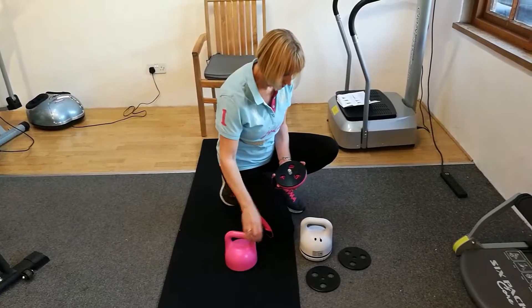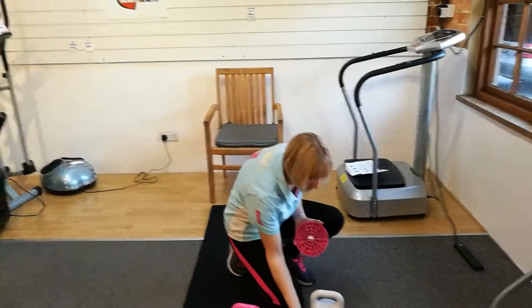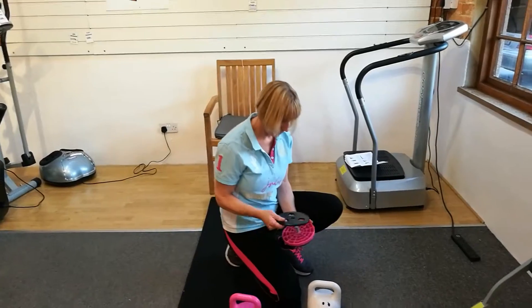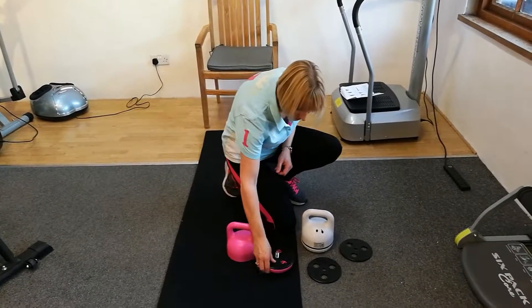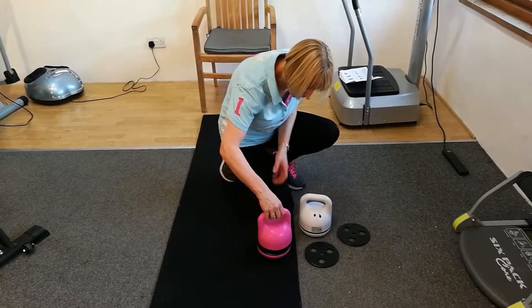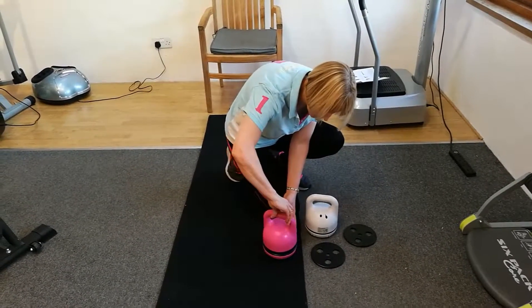Each of the extra weights is a kilogram, so you can have up to 3 kilograms of weight in any one dumbbell — that's the dumbbell itself plus two kilogram weights.